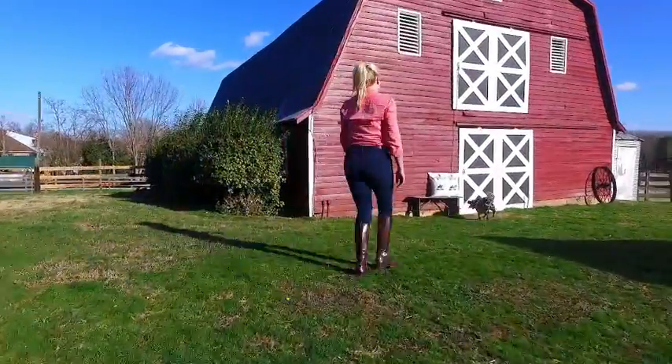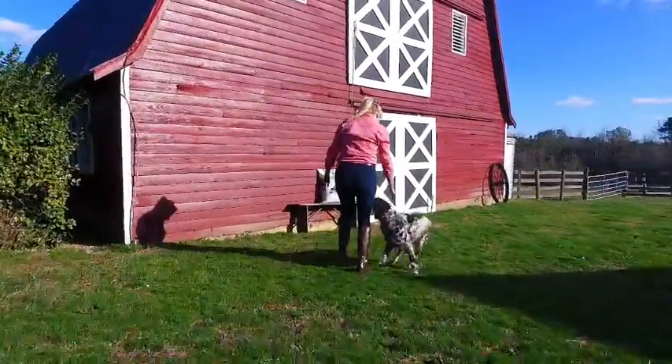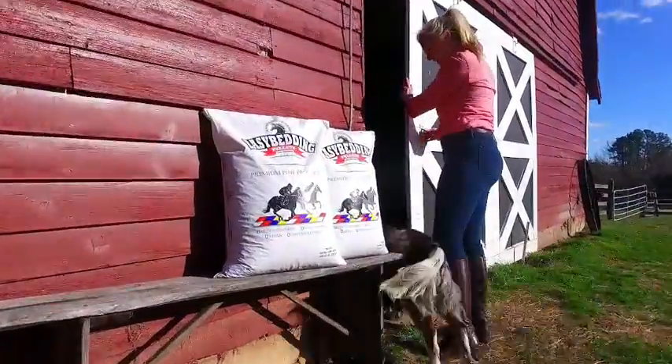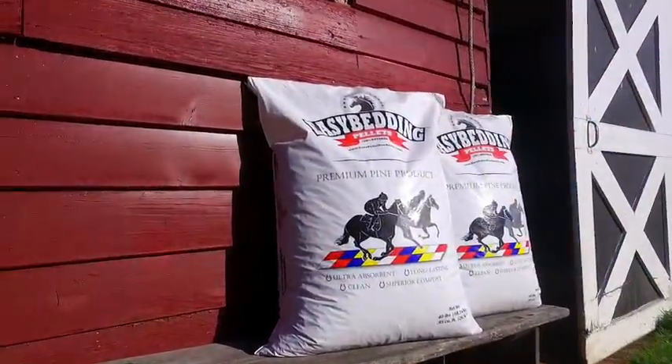Hey folks, I'm Whitney and I want to tell you about Easy Bedding Pellets, a clean, 100% natural pine bedding that will save you time and money and will keep your horse's hooves nice and dry.